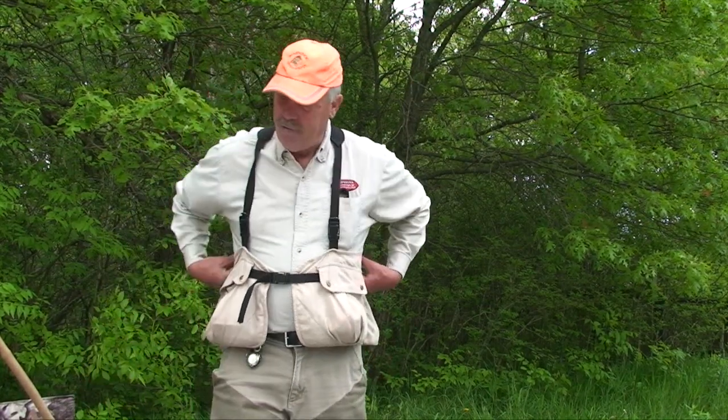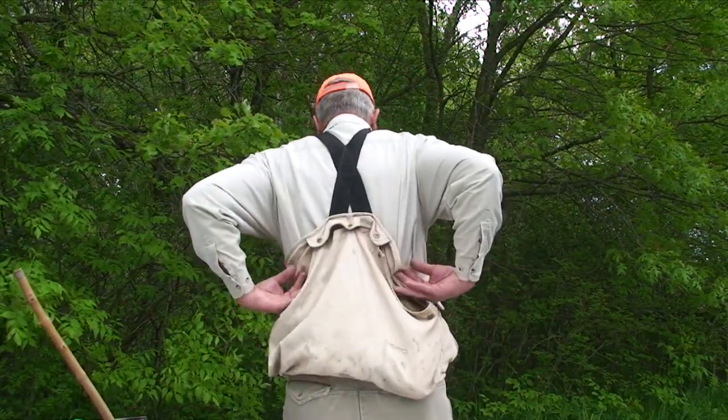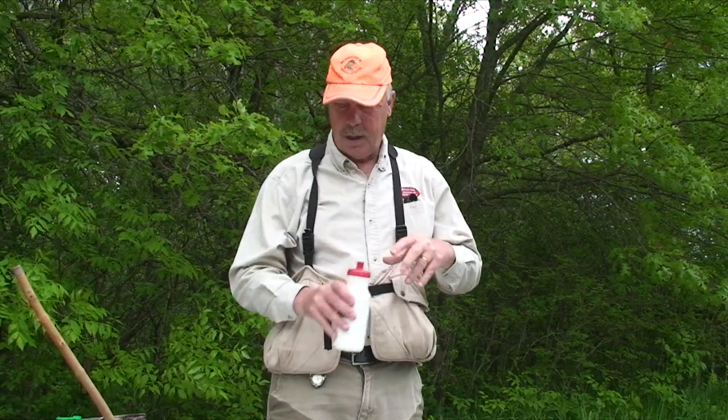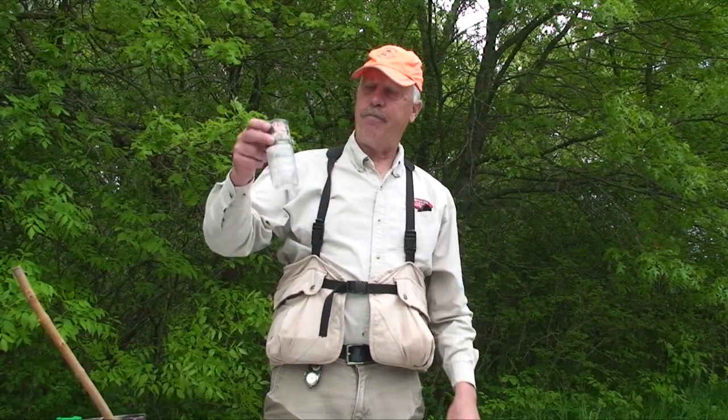So I've got the net in my vest. I've also got bug stuff because we're out in the spring to early summer, and there's a lot of bugs. In the back, I've got a pouch with a lot of stuff in there. I carry a bottle of water for the dog, and I also have a half-plastic bottle.